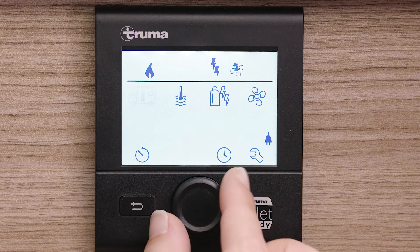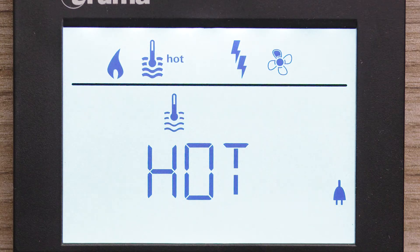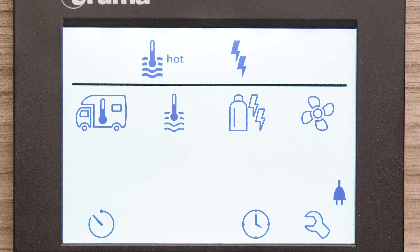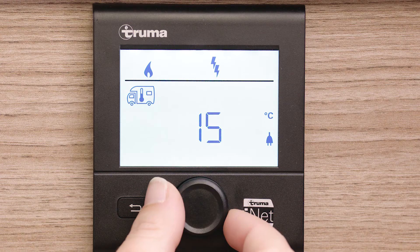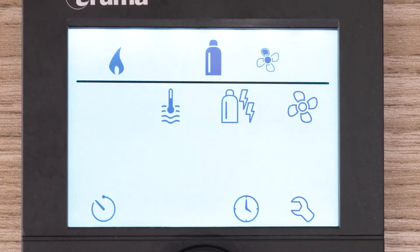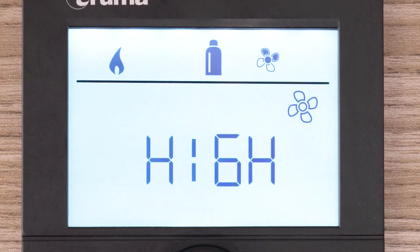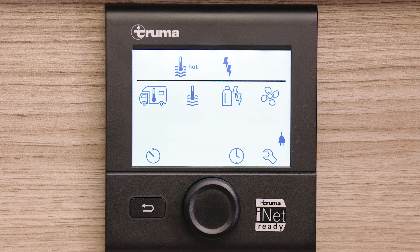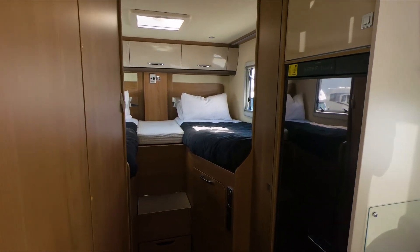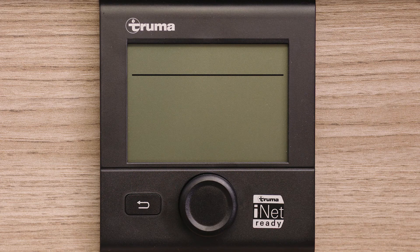Choose setting one for eco mode and two for high mode. To heat the water, turn the rotary button to the thermometer icon and tap to select. Turn the rotary button to hot and tap to select. To heat the living area, turn the rotary button to the motorhome icon and tap to select. Turn the rotary button to your desired temperature and tap to select again. In order for your living area heater to work, you need to ensure that the fan is on. There are two settings: economic and high. Turn the water heater on at least 40 minutes before you need hot water, especially if you're heating the water from cold. It's a good idea to run the living area heater at 28 to 30 degrees Celsius for about 20 minutes before turning it down to a comfortable temperature. The heater should be turned off when not in use.